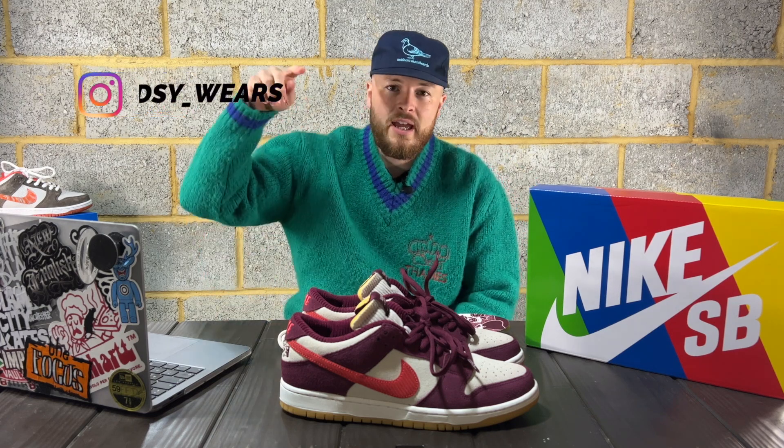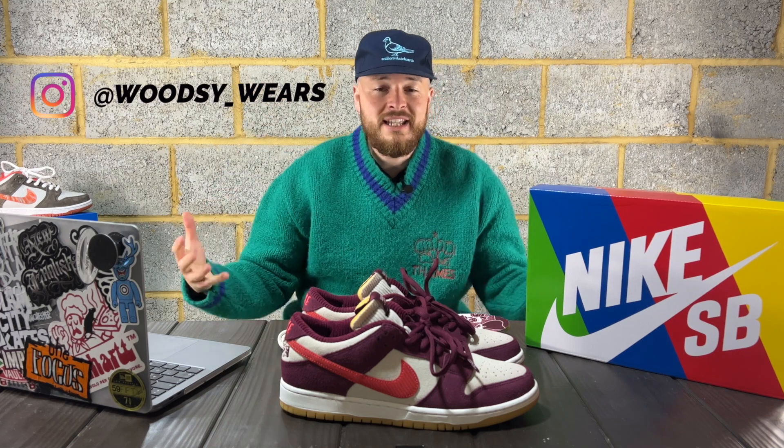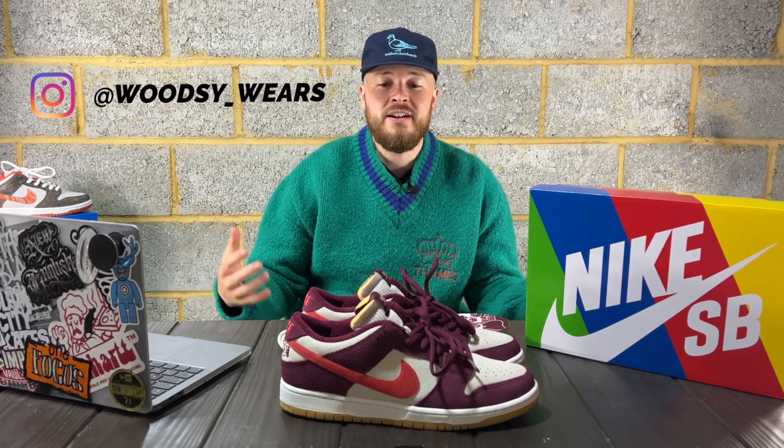Thank you for tuning in, hope you're safe and well. I'm Woodsy — if you're new here, thank you for tuning in; if you've been here before, thank you for supporting. I'll dot my Instagram link down below. But let's get into this great Nike SB Dunk — it's the Skate Like a Girl.